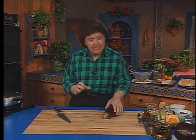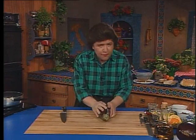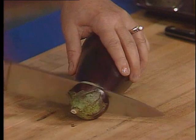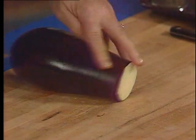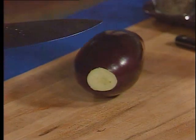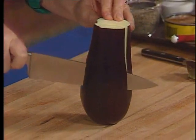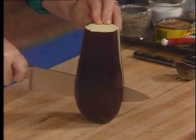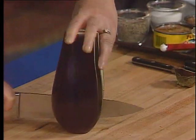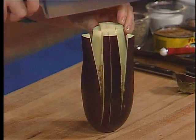This is a caponata that you would find in Sicily, and of course you want to start with firm eggplants like the ones I got out of the garden. So after you wash and dry them, just cut off the top, then take a little piece off the base to make it easier to cut. Stand the eggplant up and make some incisions, cuts almost down to the base but not quite all the way down, then cut it the other way — almost a criss-cross cut.